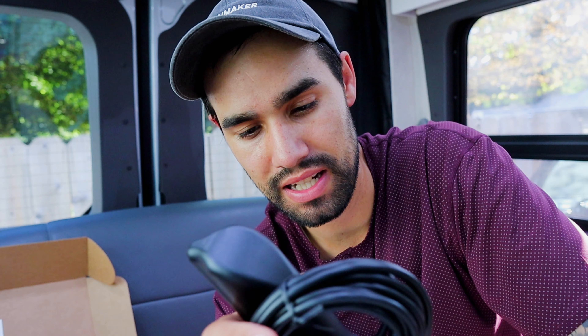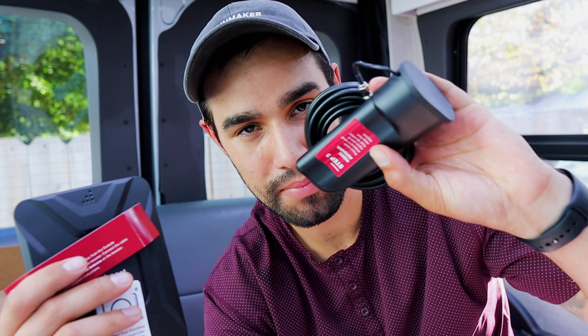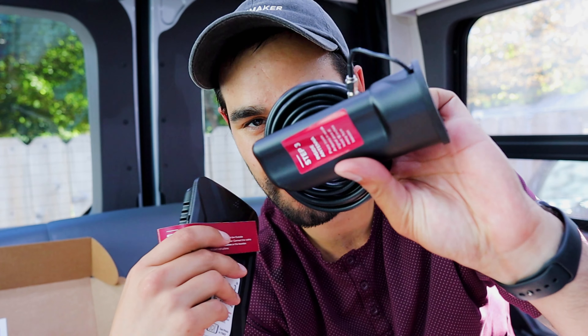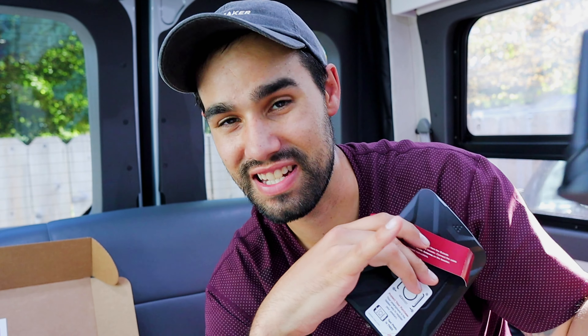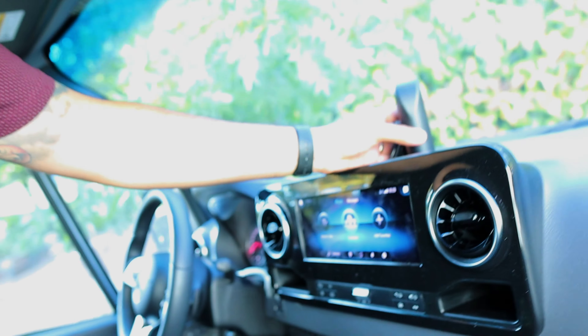Step three: place the inside antenna in a weak signal area at least 18 inches away from the booster. So it's not saying put it near the booster — you put the inside antenna in the front of the cab near your cell phone, and then the booster will be in the back near the entertainment center. This is literally the easiest step — I'm just taking this to the front of the vehicle. Step three done.